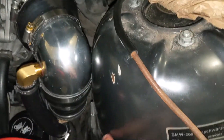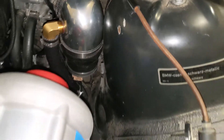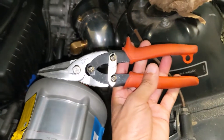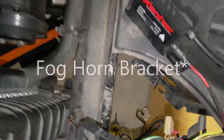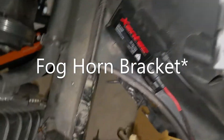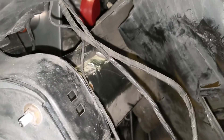The purge valve bracket was in the way, so I just got in there with some basic shears — like these — snipped those off and filed them down. Same thing with the fog light bracket, which used to be here. That was in the way for the air filter, so I took shears and snipped them off and just filed them down.